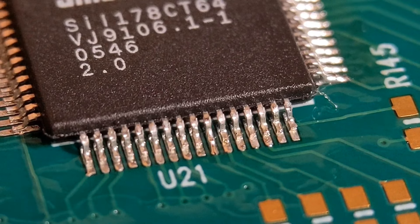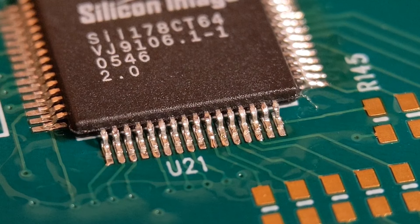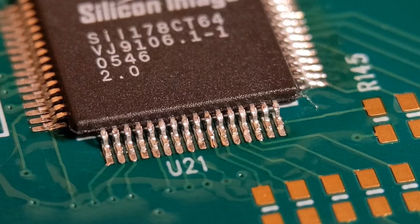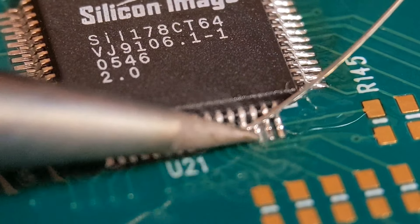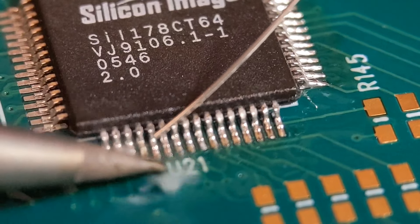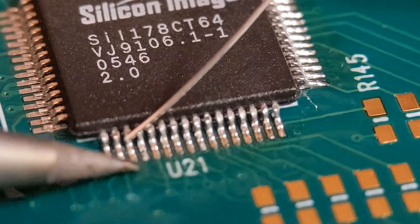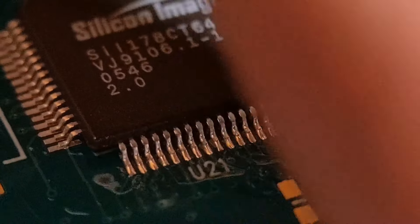You'll get the hang of this fairly quickly. It's quite a quick process once you start going along the lines. If you get a bridge between two pins, it's pretty easily removed — add some fresh flux and drag it out, or use some solder wick or solder braid to pull it out. Going one at a time is quite a quick process.